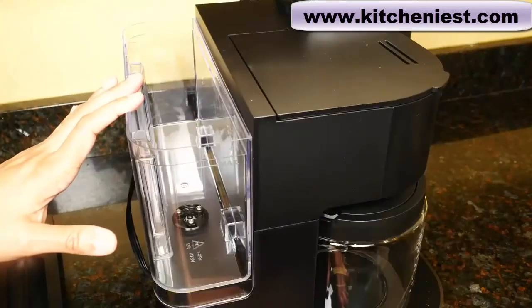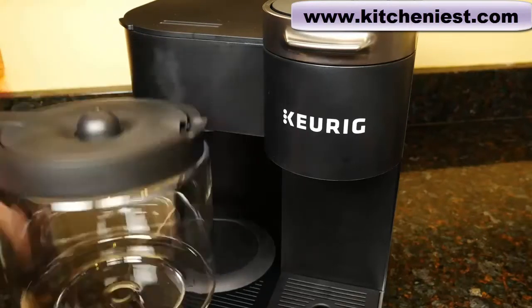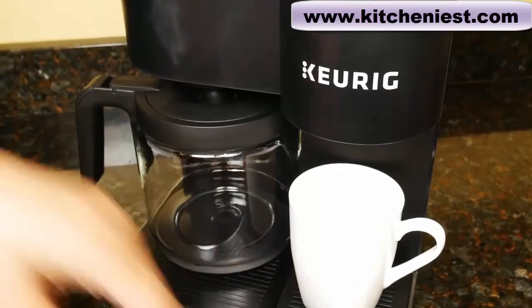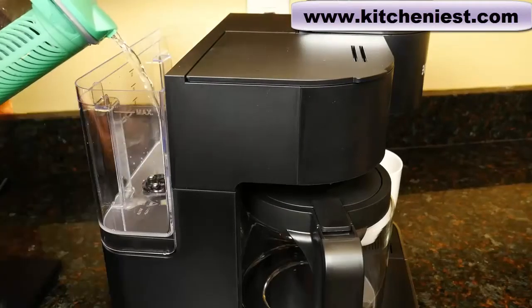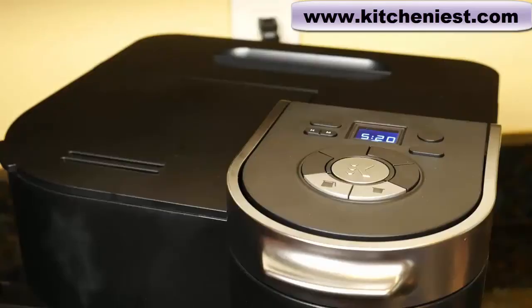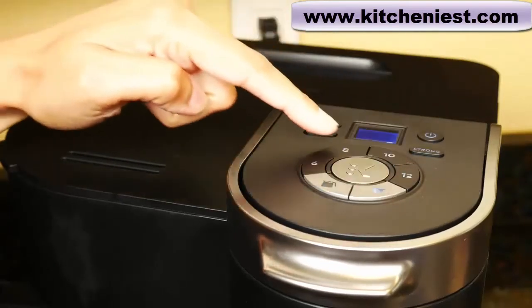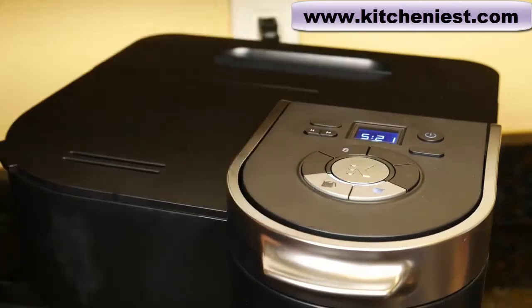The reservoir holds 12 cups or 60 ounces. Before making coffee, you have to run water through the carafe side and the single serve side. Rinse the carafe, dry it, and put it on the plate. Put a cup that's at least 12 ounces on the single serve side and fill water to the max fill line. Press the power button, select pod and 8, then press the big K to brew. It'll take about four minutes to heat and then it'll brew.